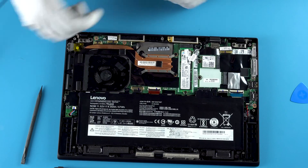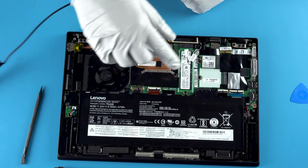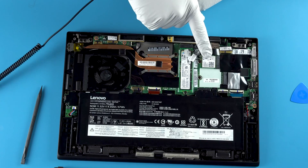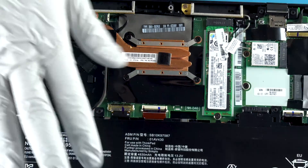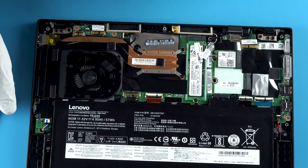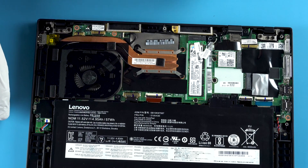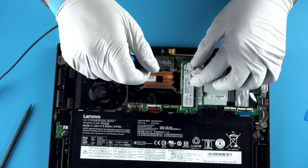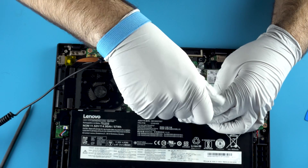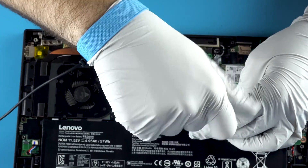So what we have here is your M.2 drive, and this is going to be your M.2 Wi-Fi. Nothing else is really replaceable. Of course you can replace the battery and any ribbon cables if they get damaged, but outside of that, that's pretty much all you can do. So we're going to go ahead and remove this drive just to show you how it's installed should you want to replace it.